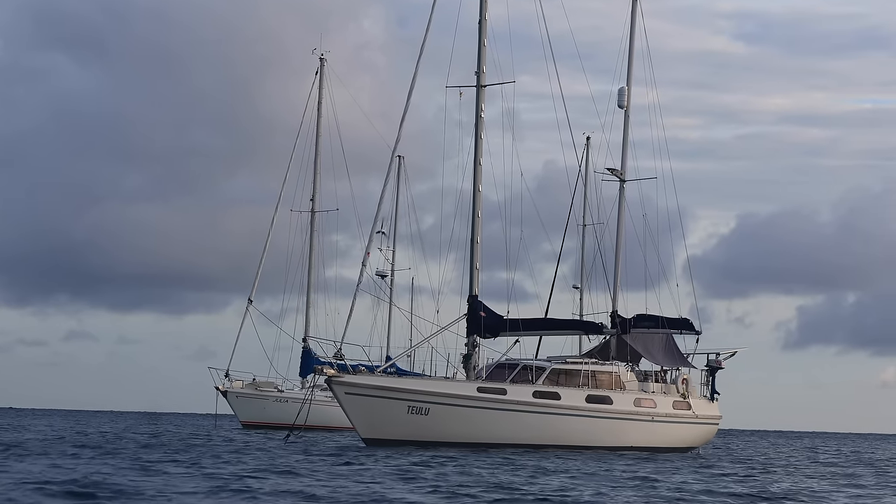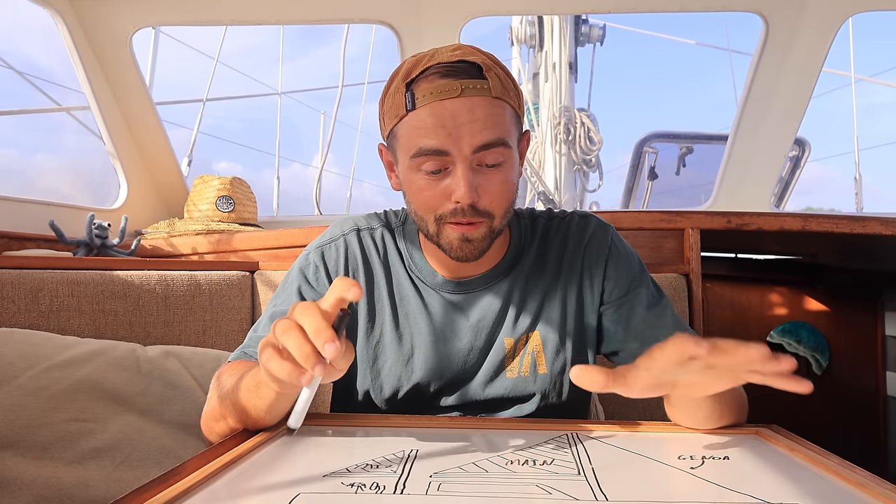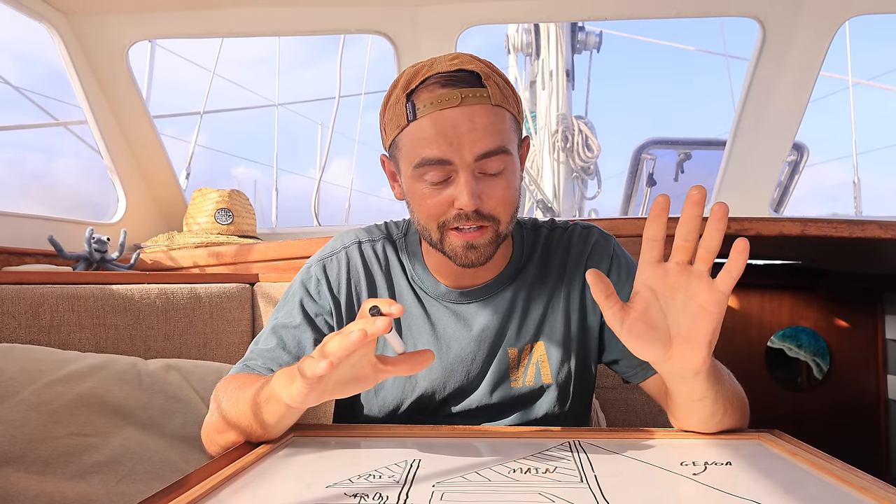The last few days here in Grenada have been pretty busy. We've been running around contacting different companies about different boat jobs. I'm not going to go into too much detail because Zach has drawn a beautiful diagram and he's going to explain exactly what we're having done. So I'm going to go over the problem and why we've started doing some of the work we've been doing in Grenada, because I think it will make a lot more sense.